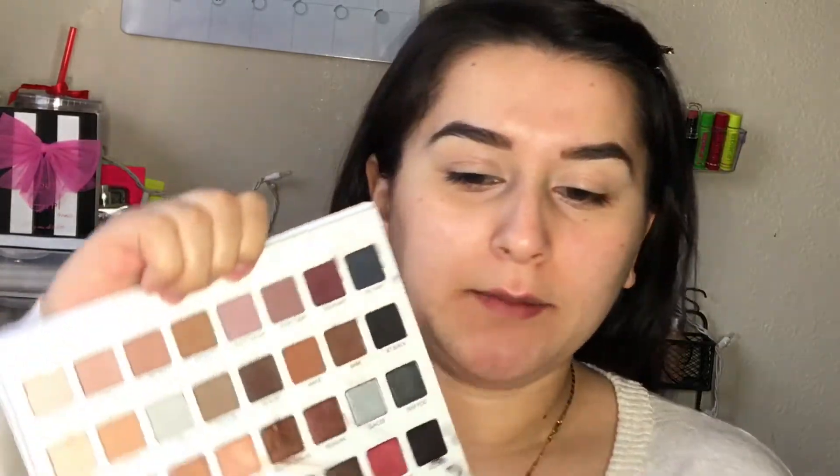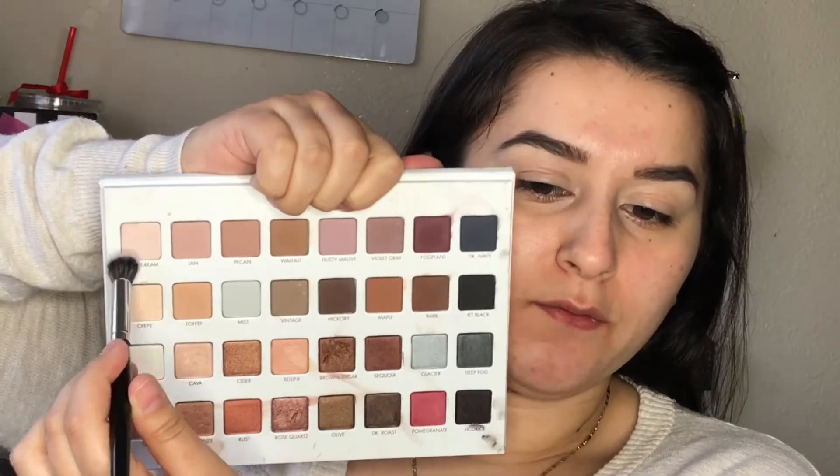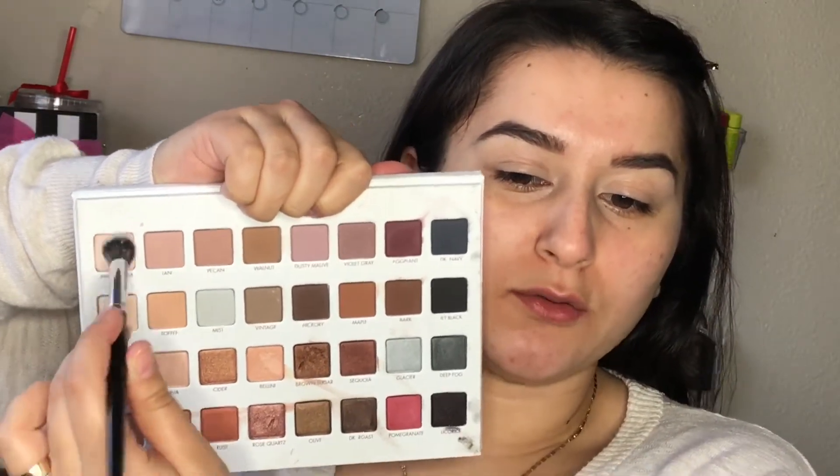Starting off, I already have my brows on and my eyes are already primed. So I'm just going to go into some eyeshadows. Today I'm going to take this Lorac Pro Mega 3 palette and go ahead and set my eyelids. For that, I'm just going to take a very light color and set my eyes so that I don't get any creasing.